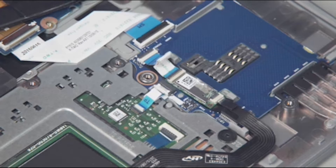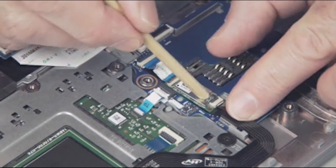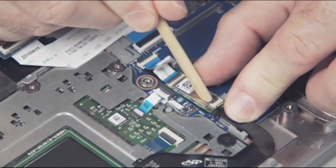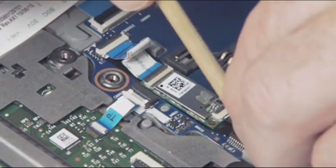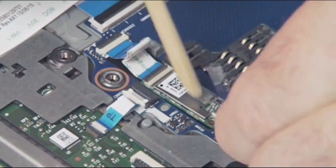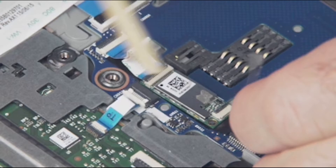Note: your model may differ slightly from the one shown here, but the procedures are the same. Removal: peel up the tape over the NFC antenna ZIF connector and gently lift up on the rear locking bar on the NFC antenna ZIF connector on the NFC module, and remove the NFC antenna ribbon cable. Important: use care to prevent damaging the ZIF connector and ribbon cable.